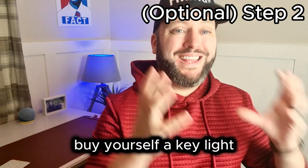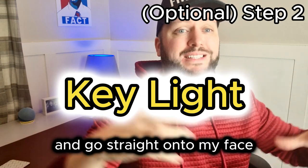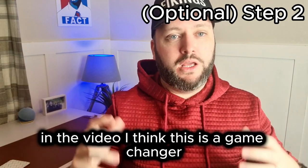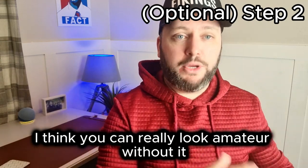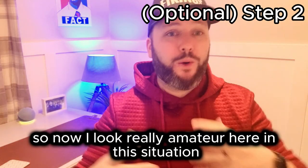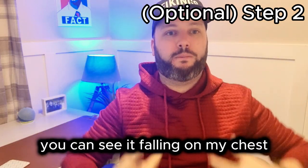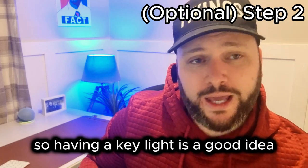Buy yourself a key light. This is a big light that sits right here and goes straight onto my face. This puts me as a focus on the video and takes away the focus from the background. I think this is a game changer — you can really look amateur without it. So if I just go into amateur mode now, you can see a shadow coming down from the light above me, falling on my chest. It really just doesn't work, so having a key light is a good idea.